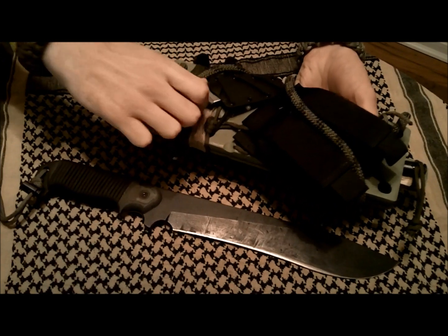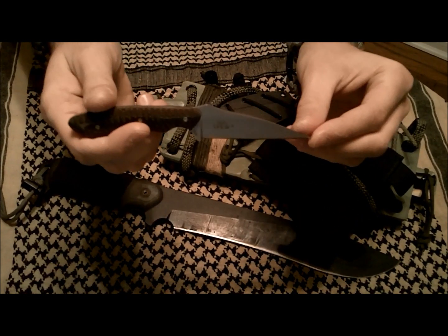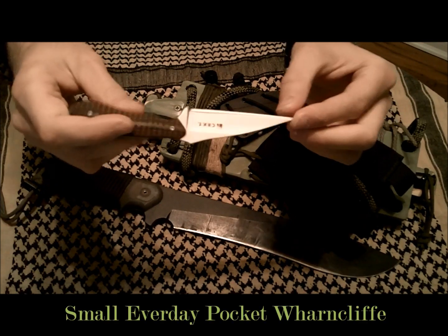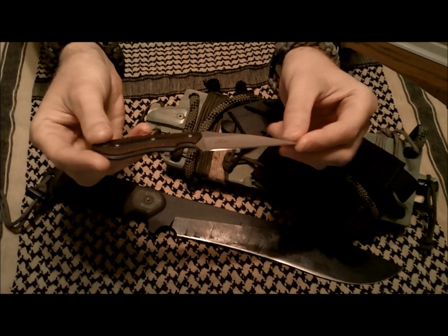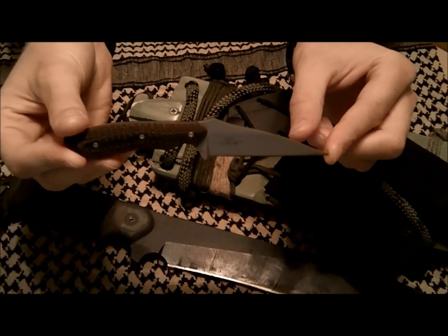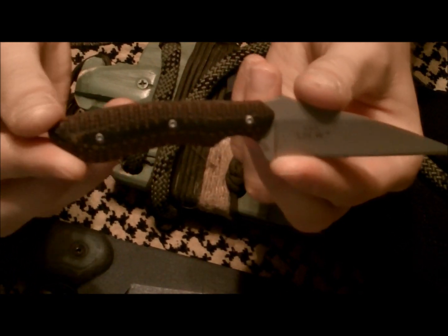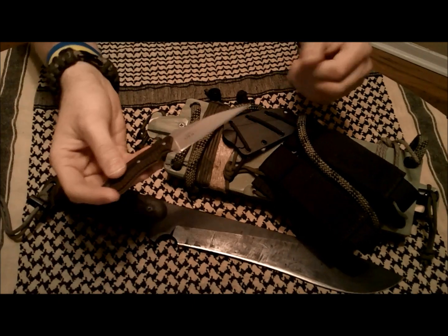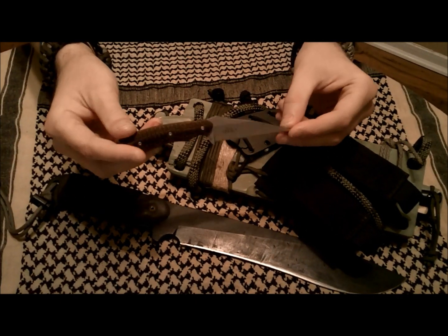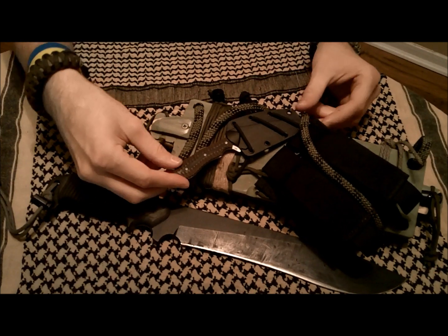I've also just recently acquired this — it's the Columbia River Knife and Tool, the Spew. I saw this knife and thought it was a pretty cool design with the Wharncliffe-style blade. What really struck me was the handle; it was brownish and seemed more like G10. I thought it was a really cool little knife to add to this survival knife kit.